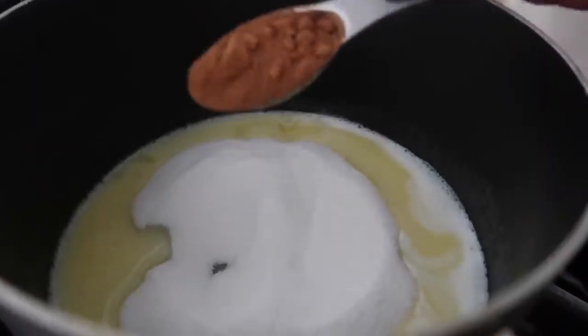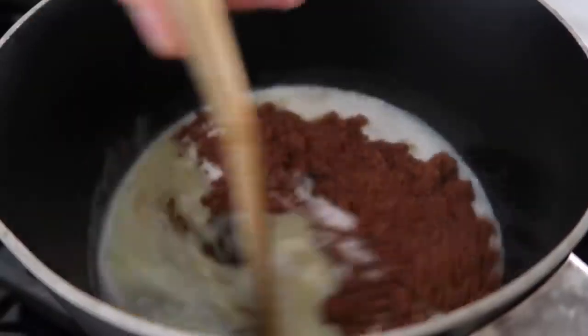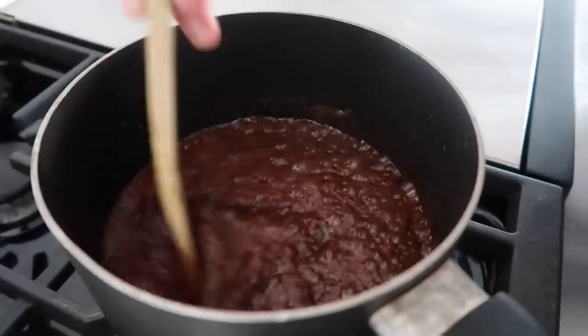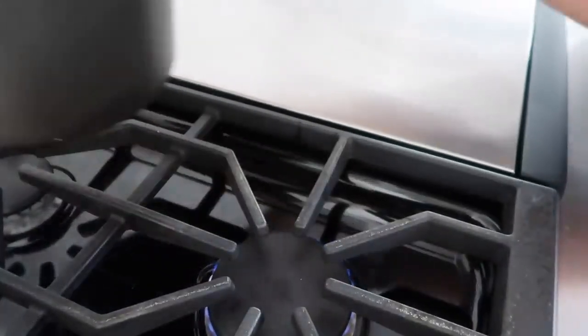There's one thing I don't eyeball, and it's cocoa, so we're gonna add four tablespoons of cocoa. Then we're just going to mix this all together and bring it to a boil. You can see the boiling and the bubbles — that's my favorite part. We're just gonna go ahead and take this off and set it to the side.